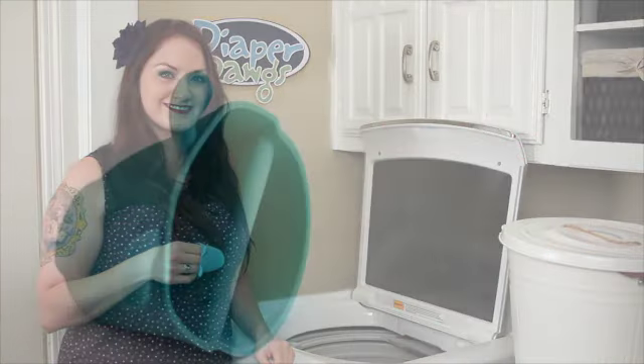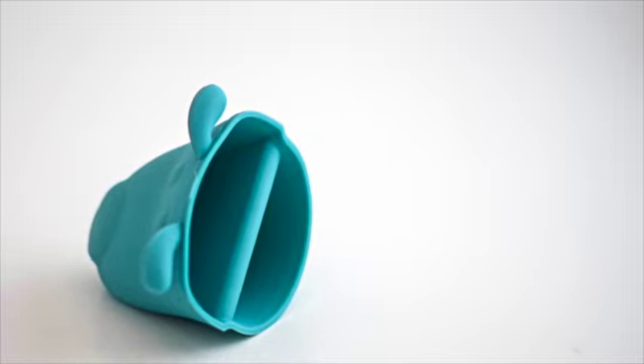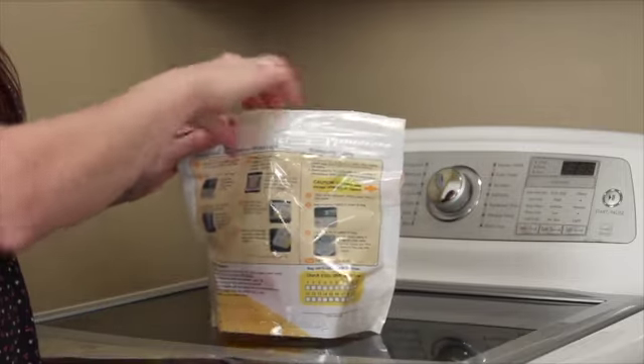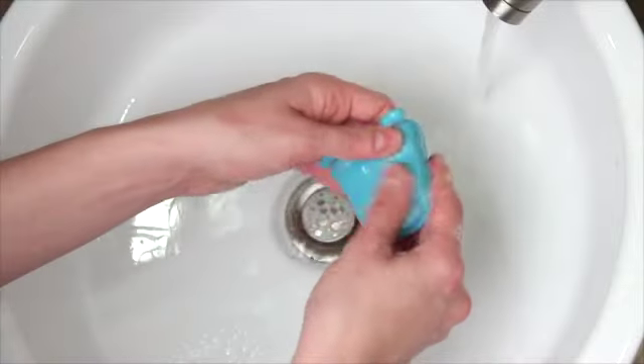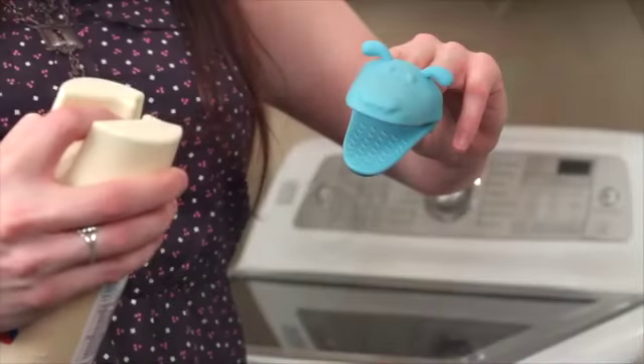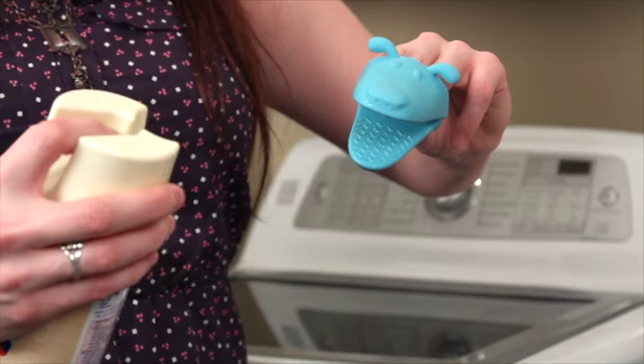Diaper Dogs are very easy to clean. They are made up of 100% silicone construction, so you can use a sterilizer bag like this, or hand wash with soap and water. When between the deeper cleanings, just spray a disinfectant spray in your Diaper Dog's mouth after every use.